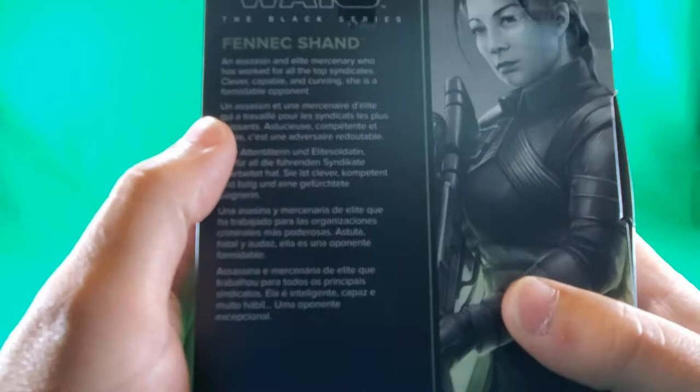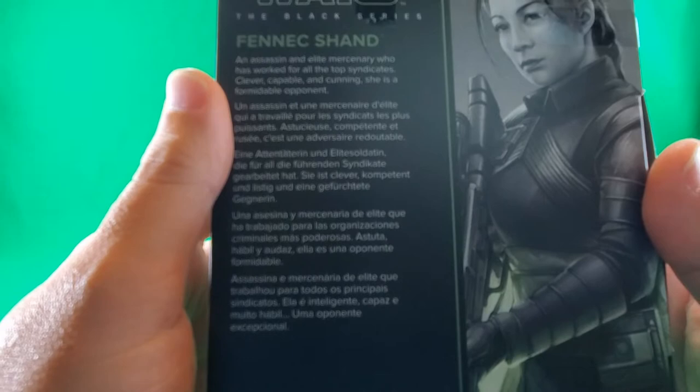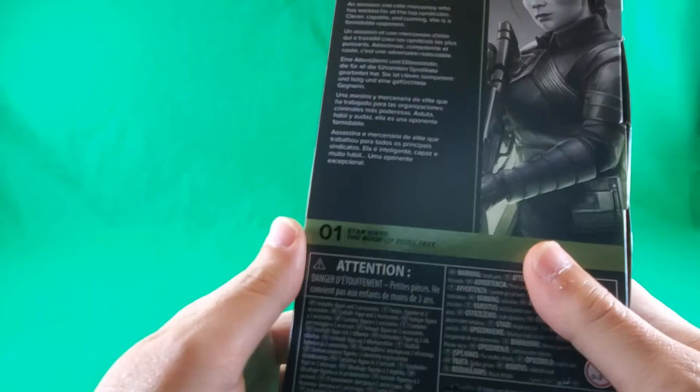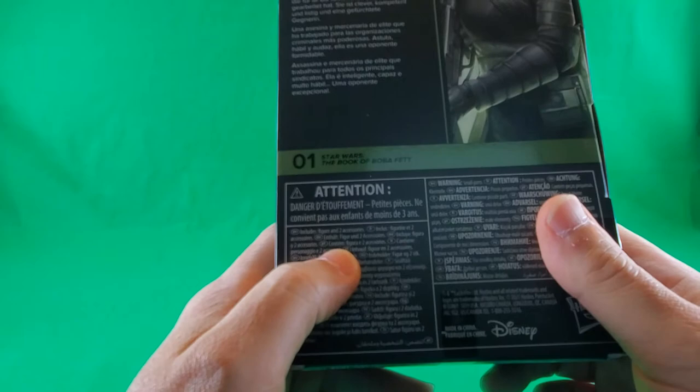Just wider and not as long. Star Wars The Black Series. Fennec Shand - an assassin, an elite mercenary who has worked for all the top syndicates. Clever, capable, and cunning. She is a formidable opponent. And there it is in some other languages. She's number 01 in the Book of Boba Fett series. Attention - don't stick things in your French pie hole. Attention - don't stick things in your other language pie holes.